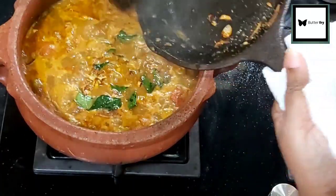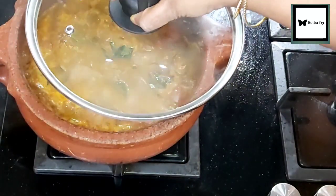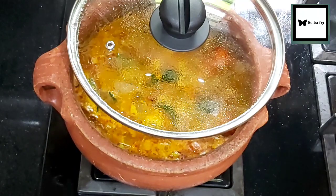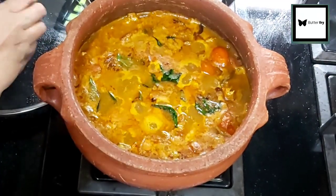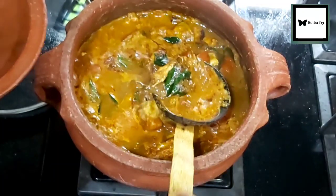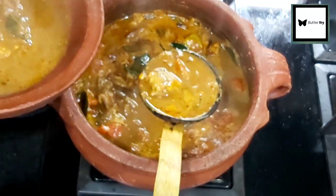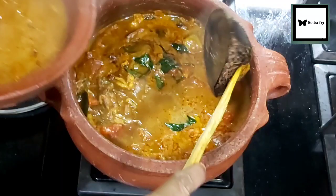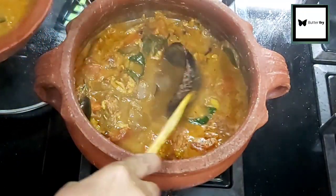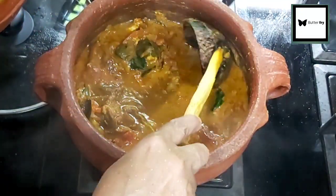Our curry has 3 flavors. We will be ready to serve the curry. If we cook the curry on a steam flame, the curry will taste even better. I will serve this curry with a pepper flavor. This curry is very tasty and flavorful.